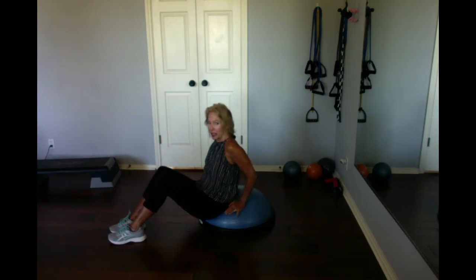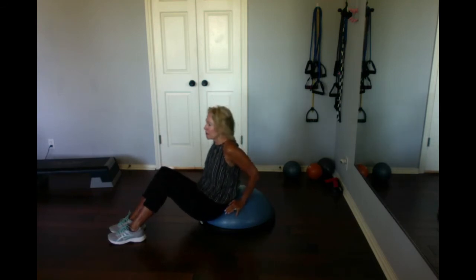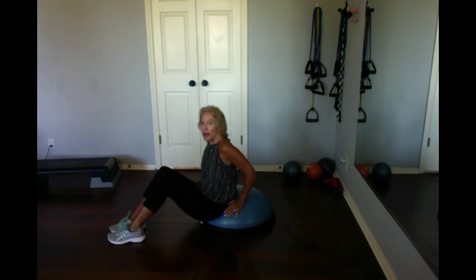You only need about eight of these. Notice I'm squishing the BOSU, pressing the air out. Slowly down. Trust me, you will feel this big time. All my clients feel their triceps screaming right away, just like I do. Give them a stretch.